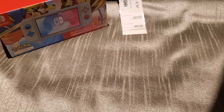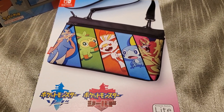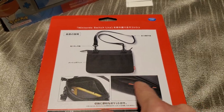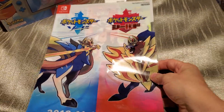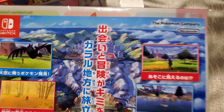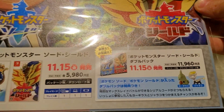Along with the Switch, I also picked up a case that is also Pokemon Sword and Shield themed. The case holds your Switch and everything else in there. And then along with the Switch I received a clear file folder. It's got the two legendaries on the front, and there is a paper about it on the back showing when it releases.